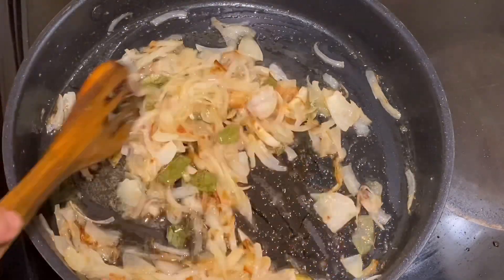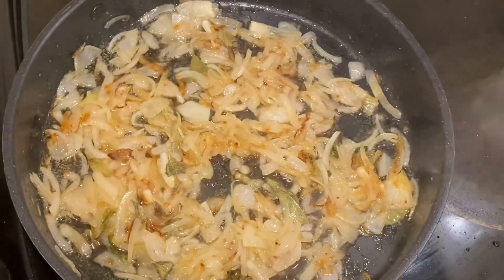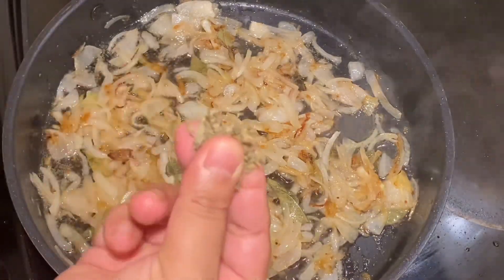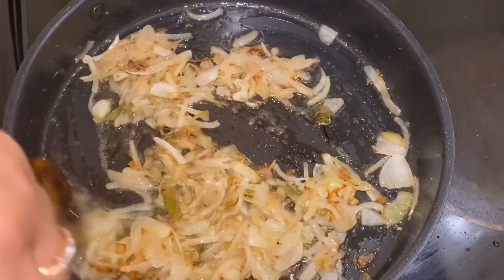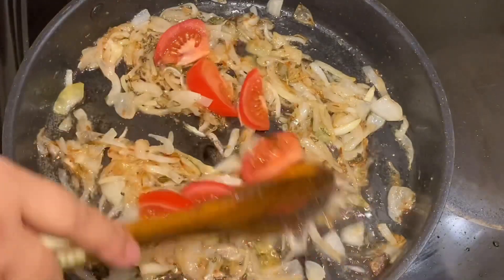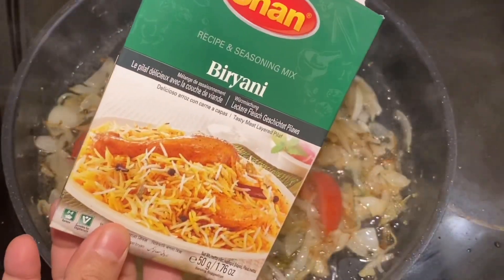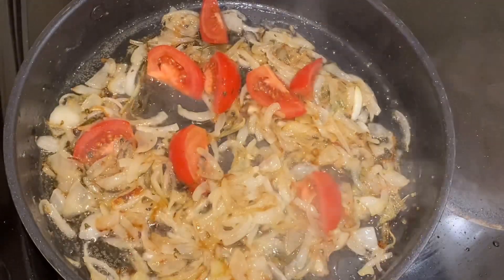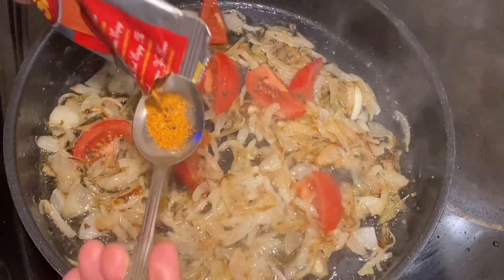I am slowly adding the dry spices as needed. I am adding kastori methi and a small amount of whole spices. Half a teaspoon is added. Then I am adding some grated ingredients and tomato. Now I am adding the biryani masala — about 2 tablespoons of biryani masala.